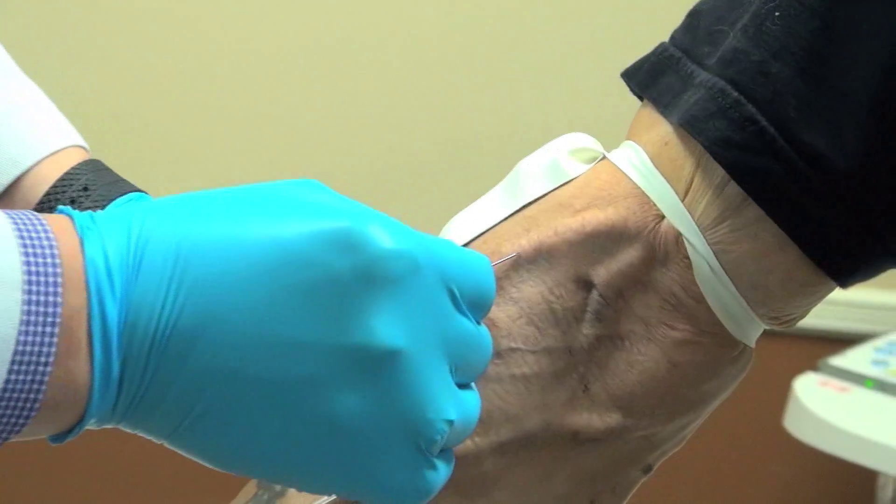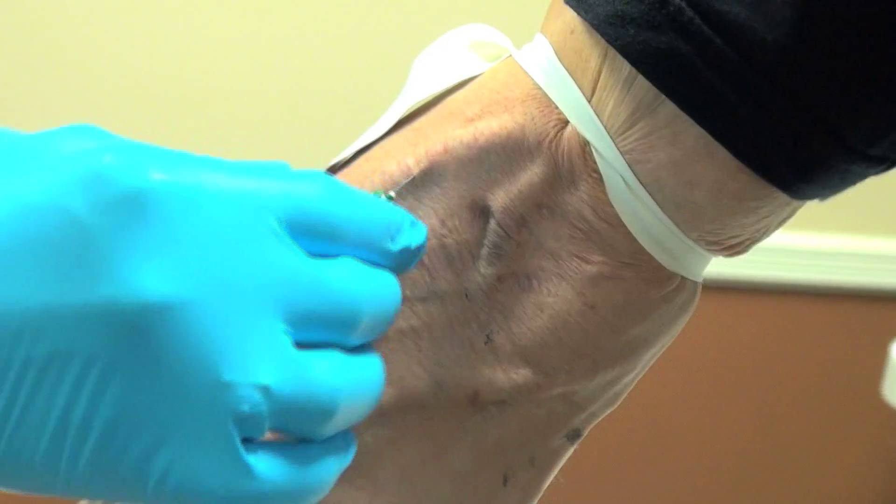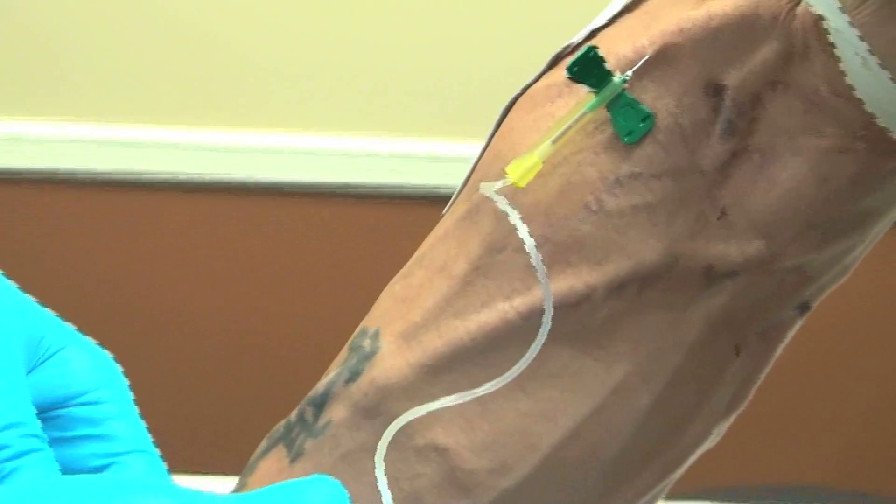Are the PRP injections more or less painful than the stem cells? Much less painful — I didn't even feel it. Yeah, much less painful. But of course it'll drain me. All right, we'll get you all set here — one, two, three. Done. Beautiful. We'll go ahead and draw our blood.